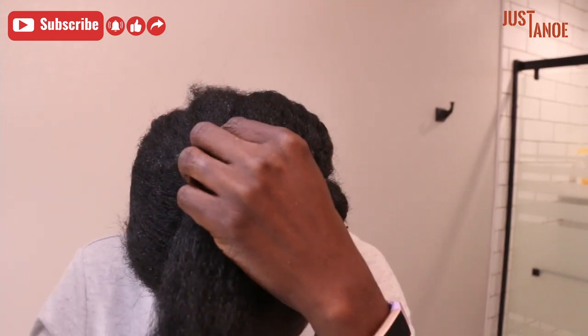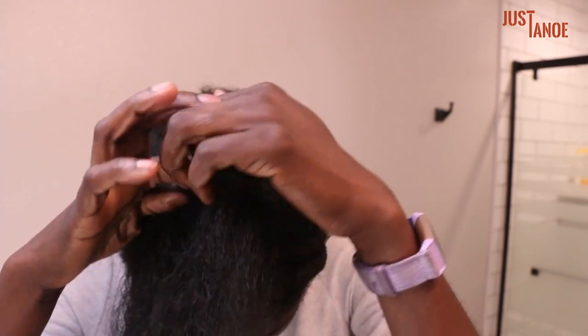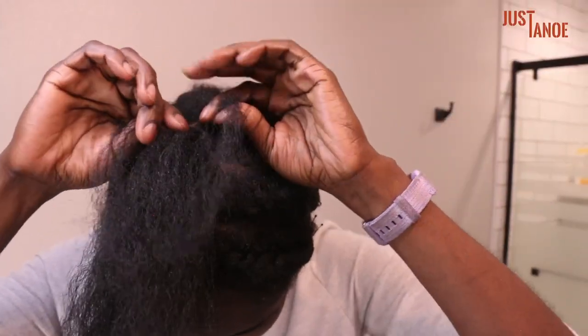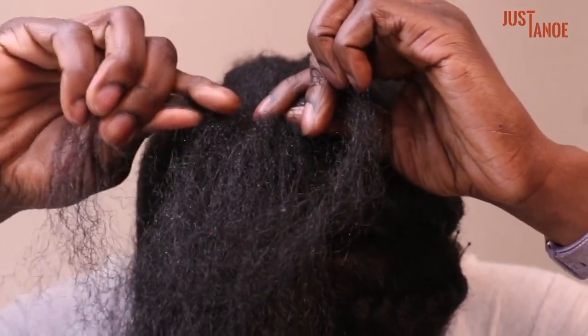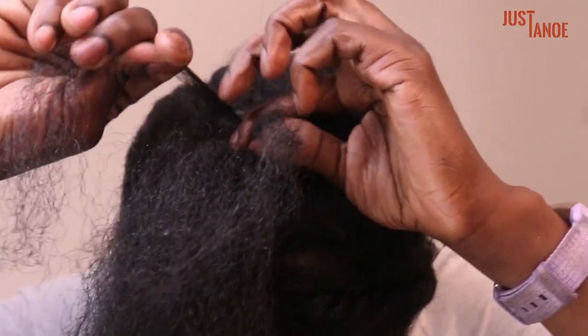I've already sectioned and detangled this part. You're going to start with just a small piece at the top, which you will divide into two equal pieces. Holding on with your thumb and index on each section, you're going to bring the right section over to the left.